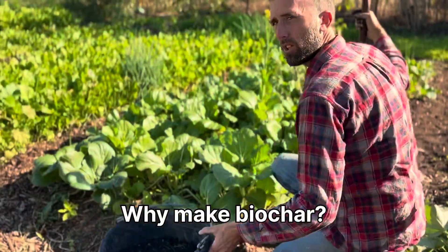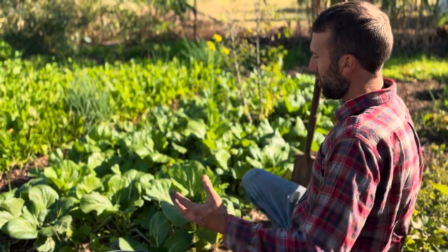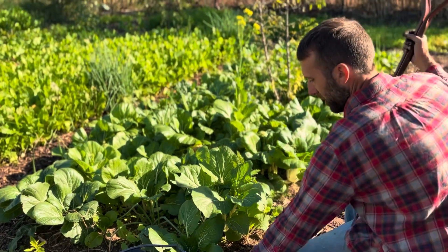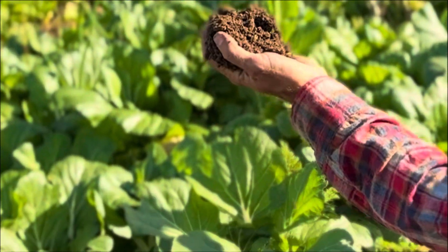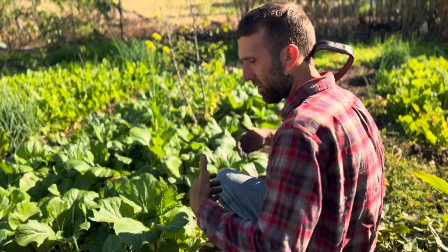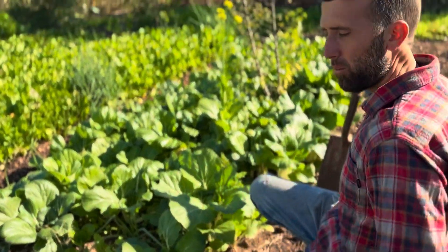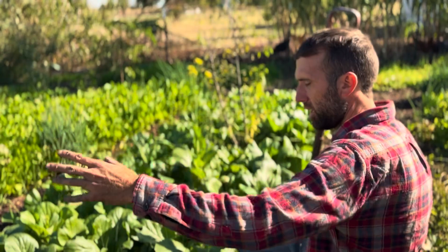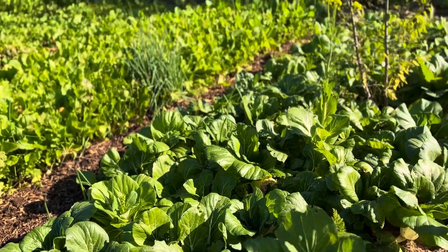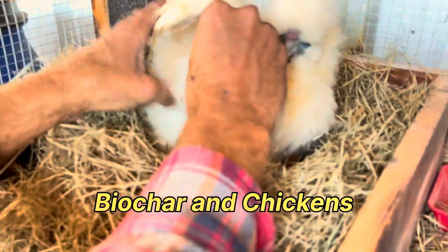You might be wondering why would I ever even make this stuff — what's the point? Well, the point is to create a healthy soil. This soil has had different treatments of biochar, compost — the soil has been fed year after year. We've put inoculated biochar into our beds, whether it's in our compost, the chicken manure, or the vermicompost system. This is what it's all about, and see all this out here? It's thriving because we feed our soil year after year.